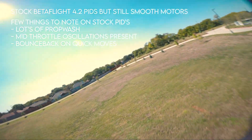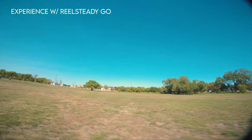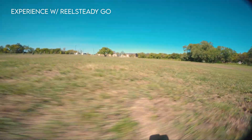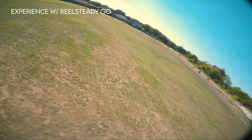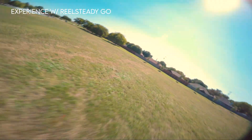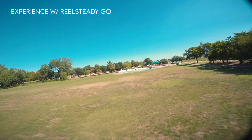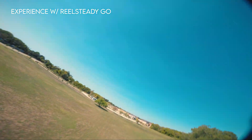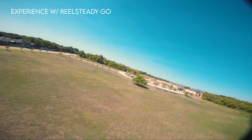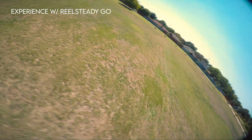This is raw footage, not stabilized with Resteady or anything. I have used Resteady in the past and sometimes it actually makes the footage worse. I did throw it into Resteady real quick to see if it works better than my other motor. With my old motors, it would still create wavy jello effects that you don't really see without Resteady, which is weird. But when I threw this footage in, it was actually really smooth and crisp. So these motors are absolutely amazing.